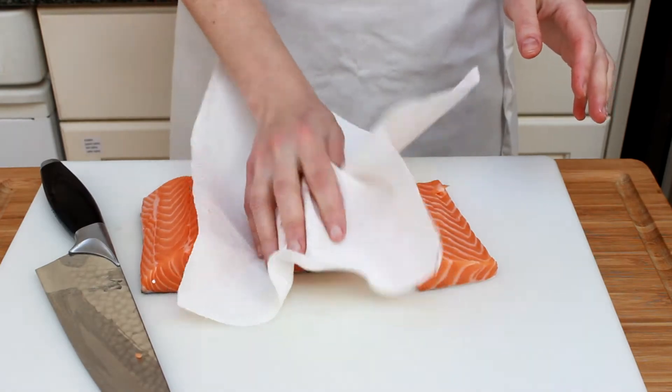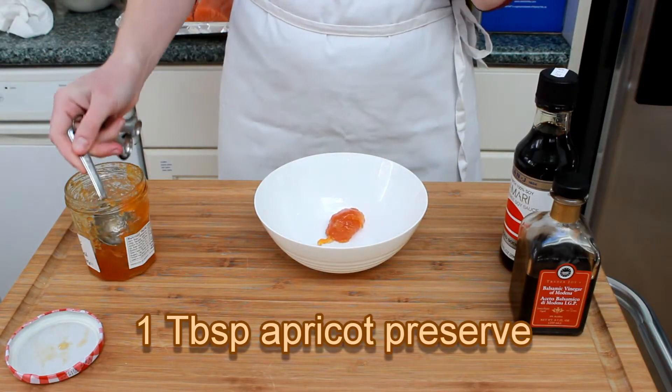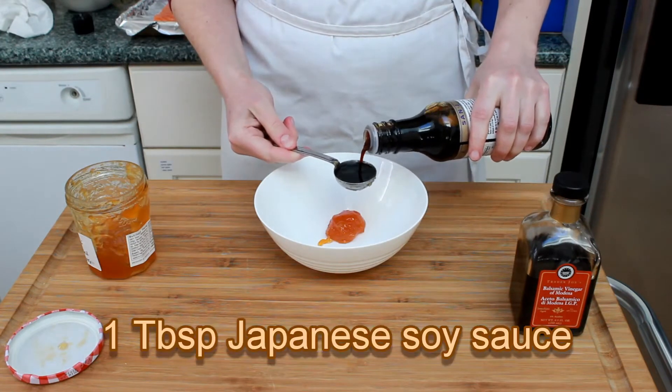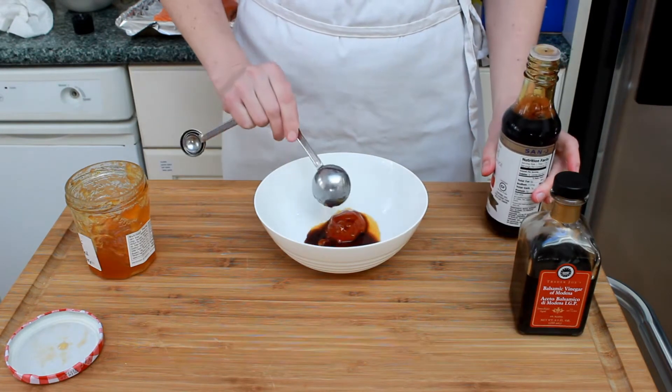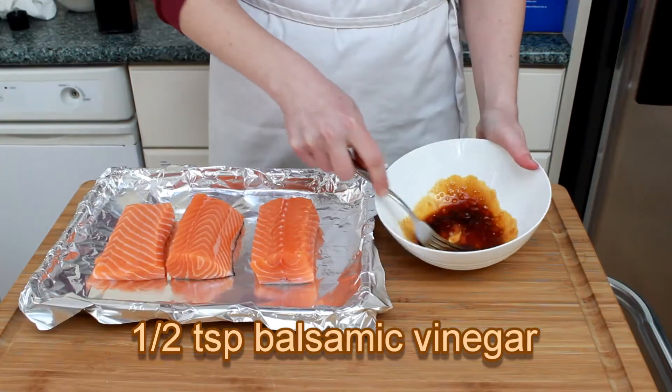Now let's make a very simple glaze: one tablespoon apricot preserve, or some other sweet ingredient of your choice; one tablespoon soy sauce — I'm using Japanese-style low-sodium tamari; and half a teaspoon of balsamic vinegar.